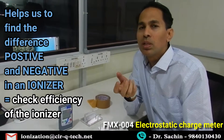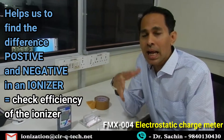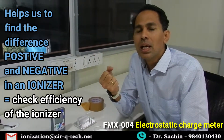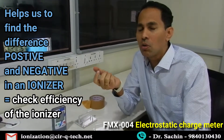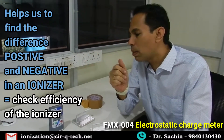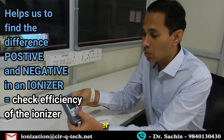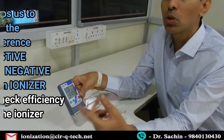In the next video, I will also explain ion balance. Ion balance is the feature with which we can measure the difference between positive ions and negative ions in an ionizer. It is used to see the efficiency of an ionizer — how well it is working, and whether it has a high or low imbalance. In fact, the least amount of ion imbalance means the ionizer is performing well.